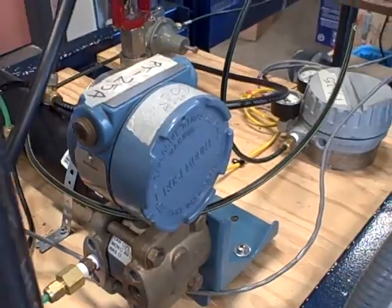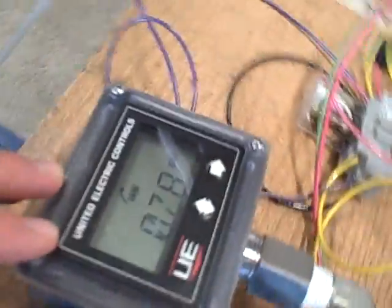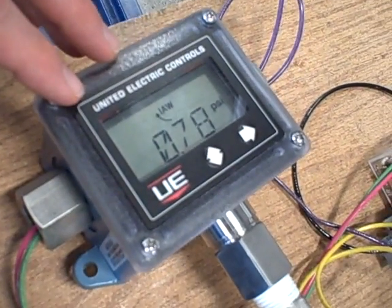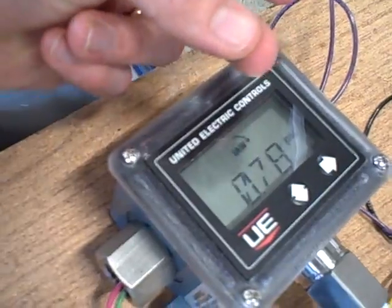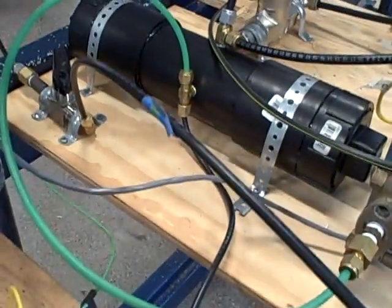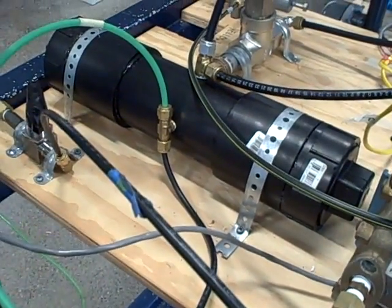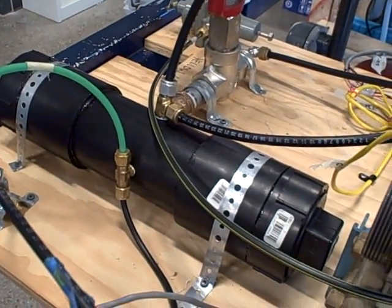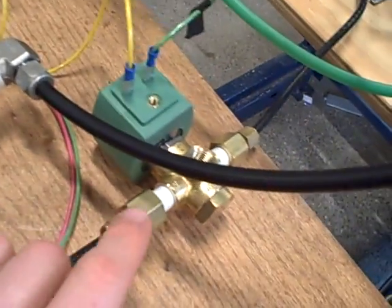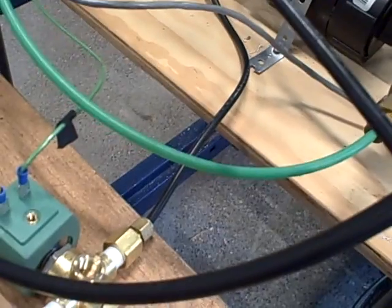Something else we've added to the system is a safety shutdown. We have this pressure switch right here — it's a United Electric control switch — and it is monitoring the pressure and also providing a switch contact output that goes to a relay circuit. The idea being if the pressure ever rises to a value that's too high, let's say our regulatory system stops working or something gets plugged up and we cannot regulate pressure, if the switch detects that the pressure has gone too high, it activates the solenoid valve which shuts off the air supply to the tank and also vents what pressure is in the tank.